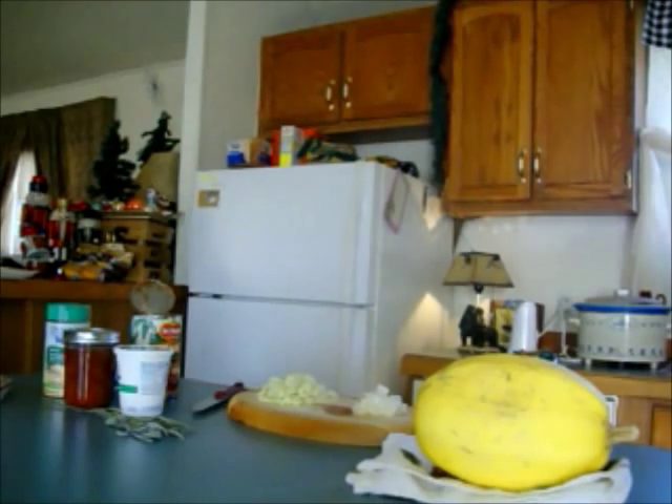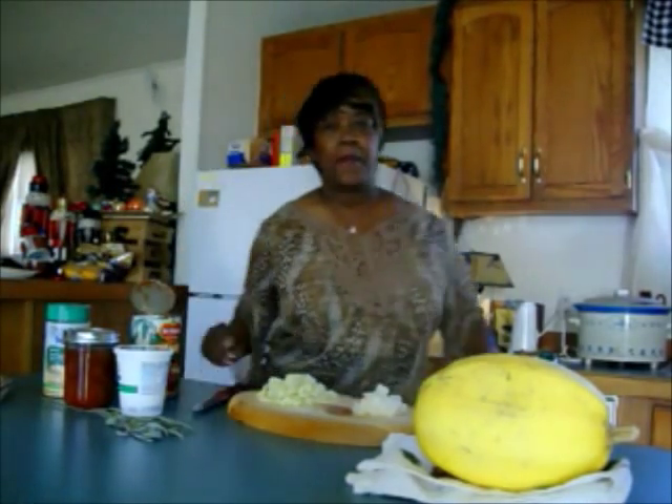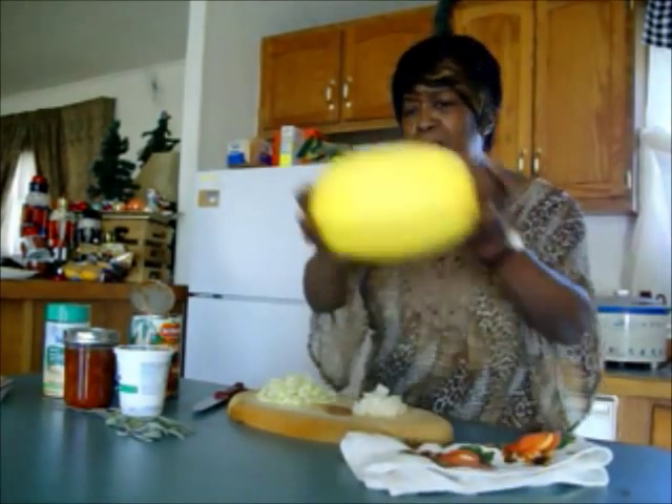Hi guys, it's Grandma Cheep Cheep and I'm back here in my kitchen in Southern Colorado. I'm going to do an inspired dish from Linda's Pantry. Hi Linda. I bought a spaghetti squash last week and I must use it. I looked at her video this morning and I had most of the things to make a spaghetti squash lasagna bake.